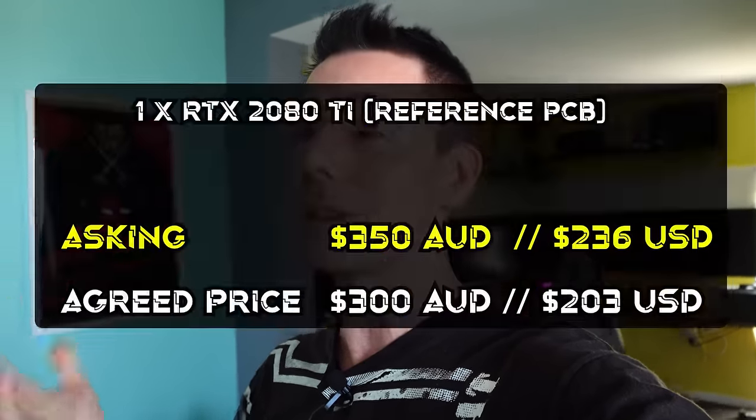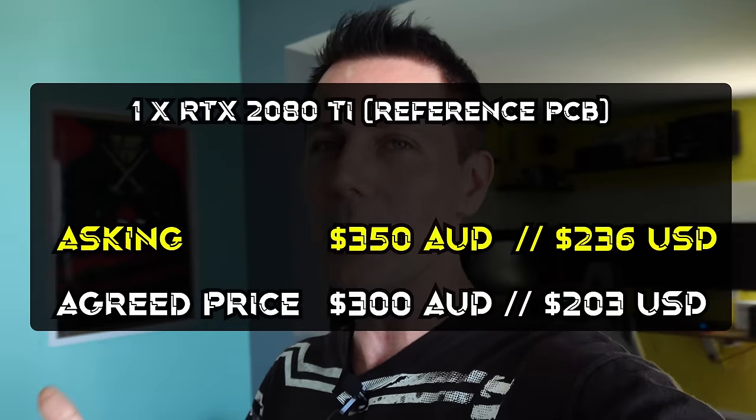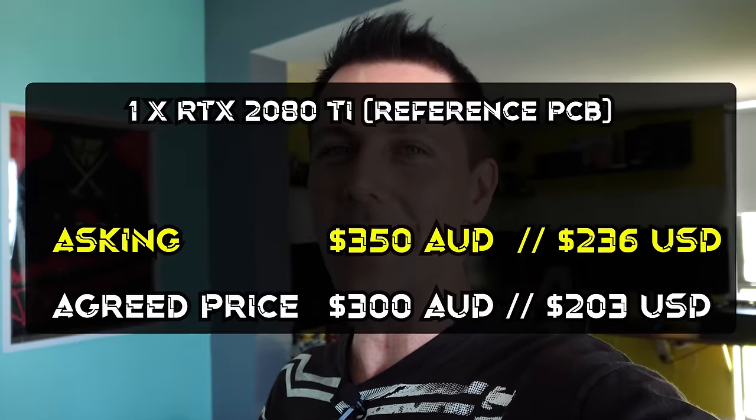We've still got a bit of cash left as well, so if we do come into any problems while building these PCs, we'll be able to alleviate those problems because we've got a little bit in the slosh fund. But hopefully we don't come into any problems — fingers crossed. Let's go get those deals and then come back and see what we're working with.